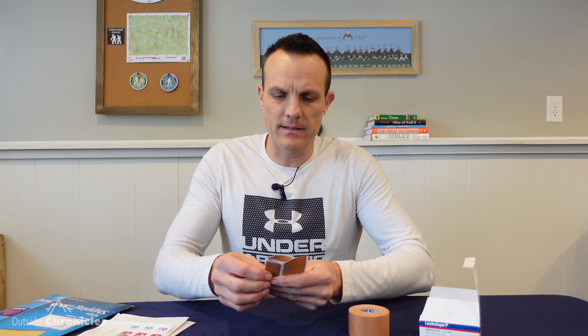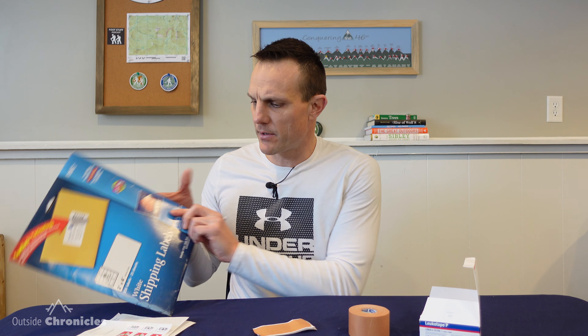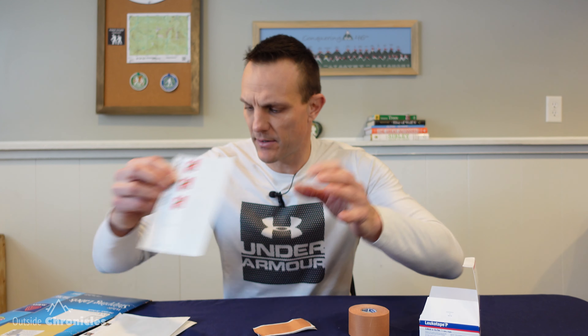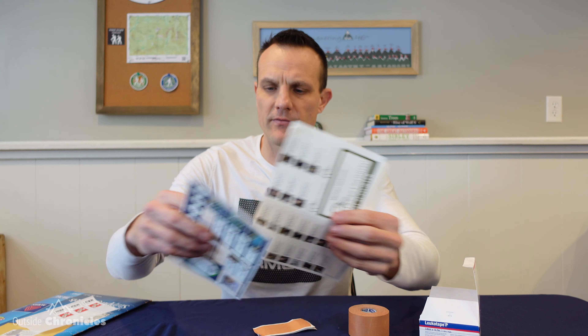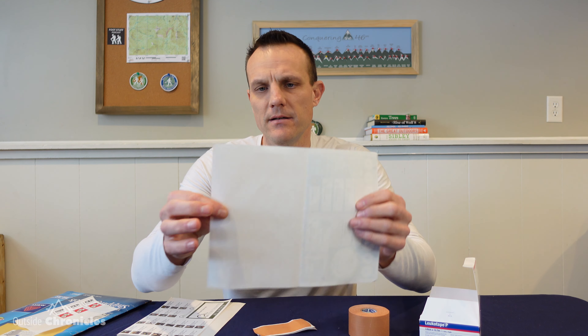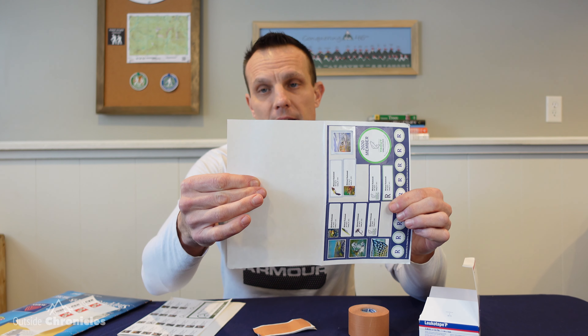What I like to do is cut it down into smaller strips. I use either old inkjet label paper, or the backing paper from stamps after you've used them. Even better, I have Trout Unlimited and Ducks Unlimited send me return address labels, and when those are done I have waxy paper I can use for the Leukotape.